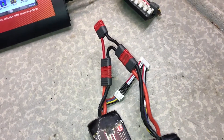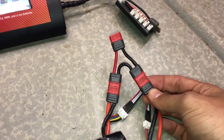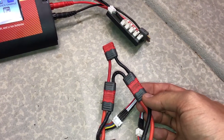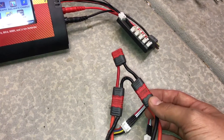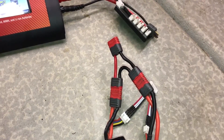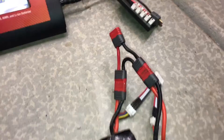In the other video I went over how to make a serial connector, which is going to add the voltages of the batteries together. Most likely you can't use this in your car — it'll be too much power and fry your electronics. Unless you know that you can run 6S wired together, don't do this. Or maybe you're using two 2S packs trying to get 4S. Double-check, quadruple-check, make sure you are using the proper voltages for your RC so you don't fry anything.